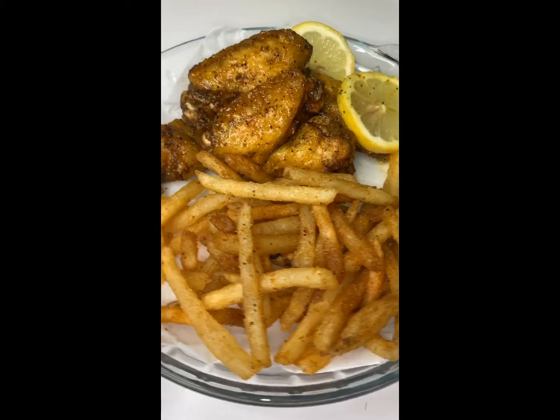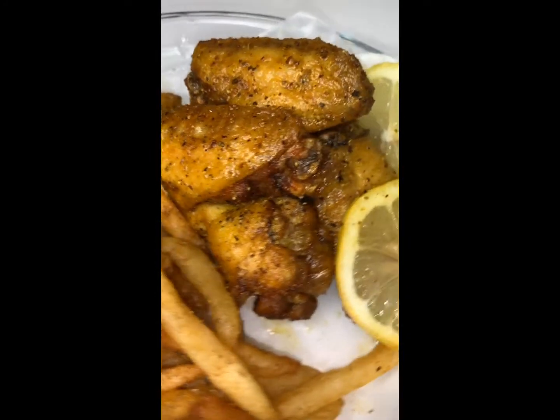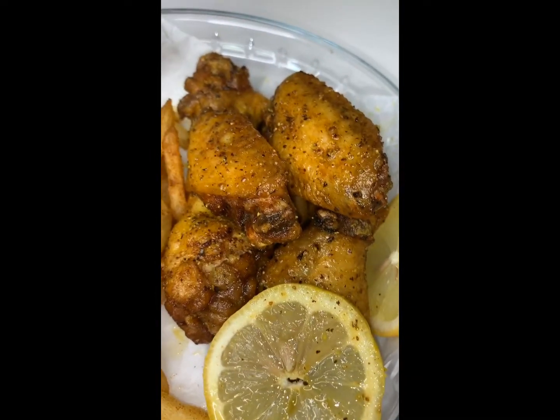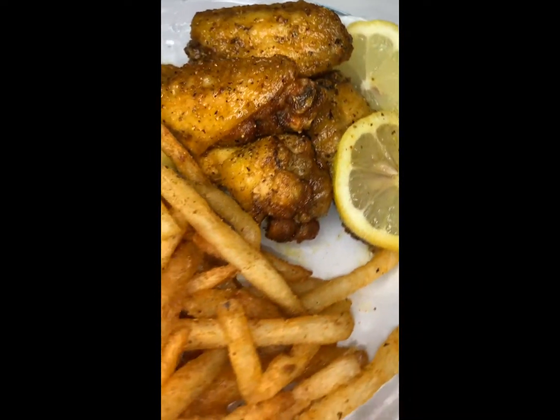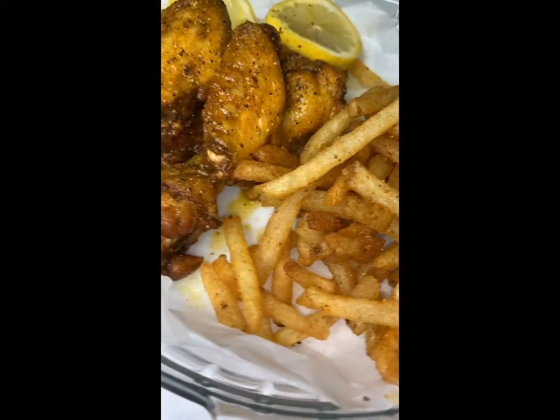Hello my kings and queens, welcome back to my channel. In today's video I'll be showing you all how I make my lemon pepper wings, so stay tuned after the intro to see how it's done.